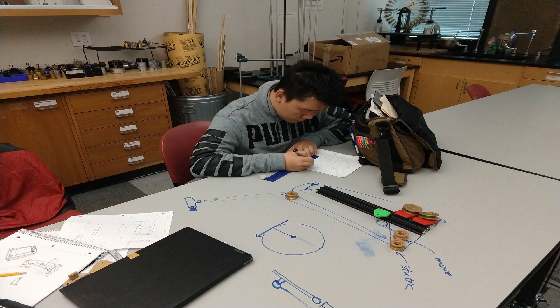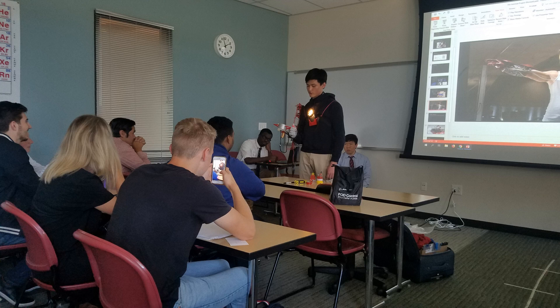During my summer quarter 2019, I was building the first exoskeleton arm, inspired by the Ironman movie theme, with two other fantastic members, Luke and Felix.